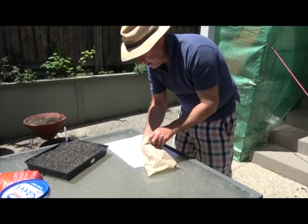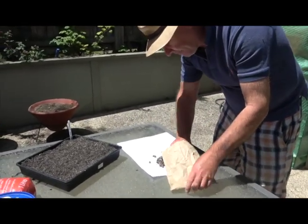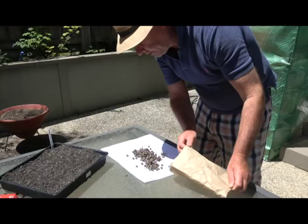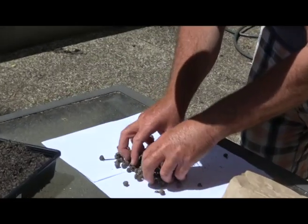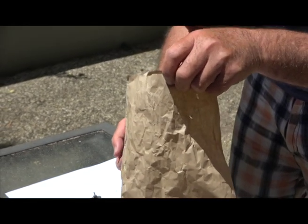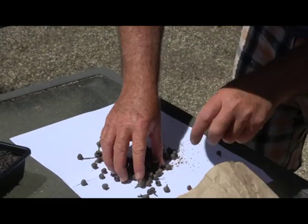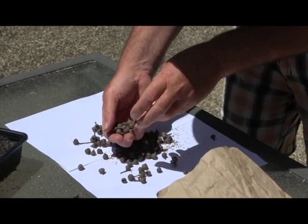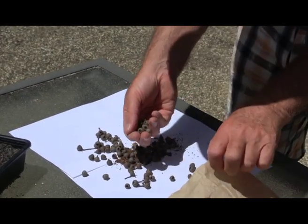I'll take out some gum nuts. If you can come in close, you'll see them. I should mention I marked the paper bag with what tree it was and the date of collection, and I left it in a sunny spot inside for a few weeks. What happens is the gum nuts release all their seeds.